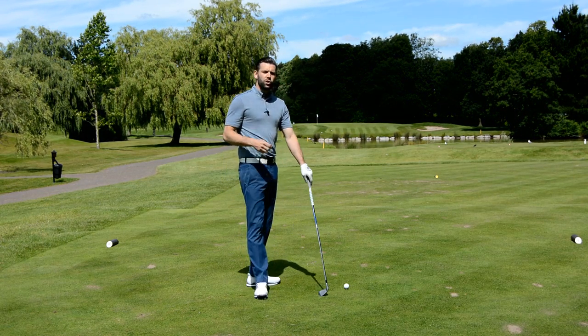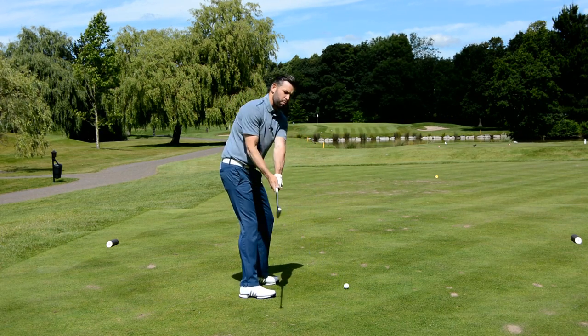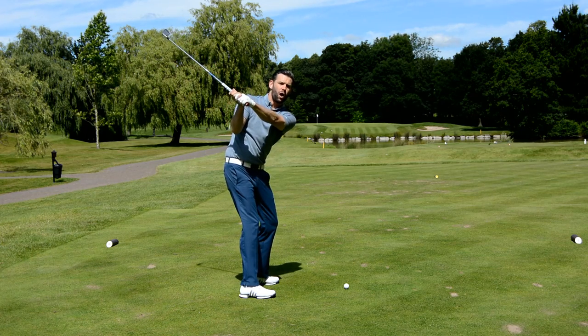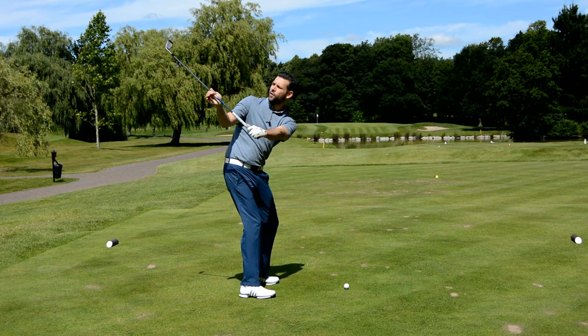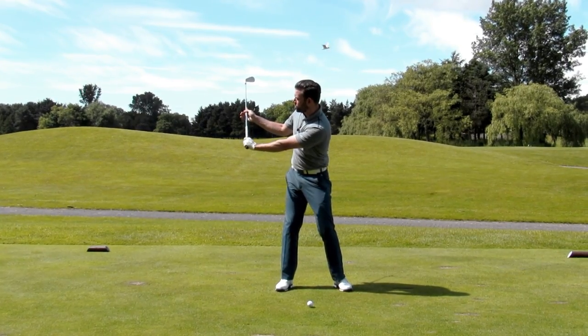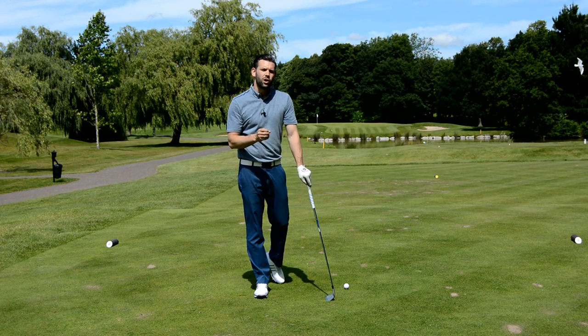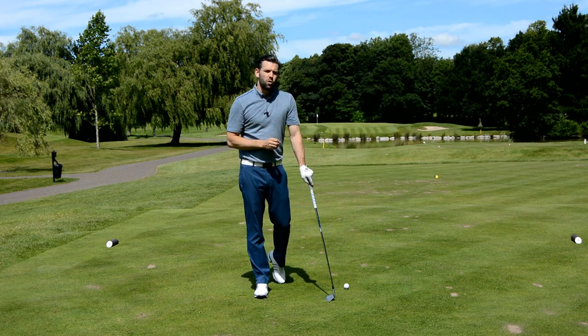So the second thing to avoid is an extended lead wrist where the club face is open. It would be a good idea to work towards the opposite — in your transition, try to feel that you arch the wrist and get the club face feeling like it's pointing a little bit more away from you. Thinking about the logo on your glove and where that points is a very good way to try and eliminate this move from your game.